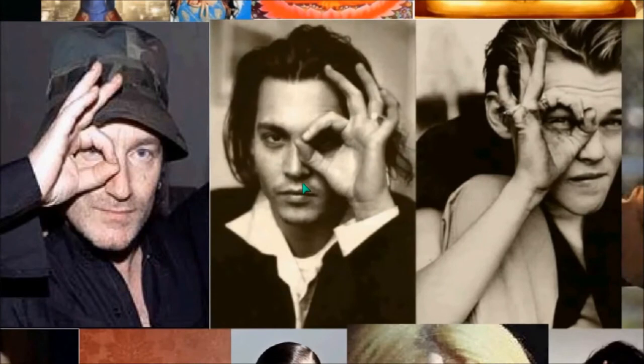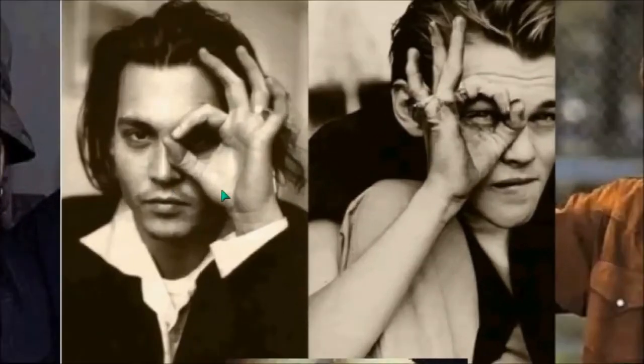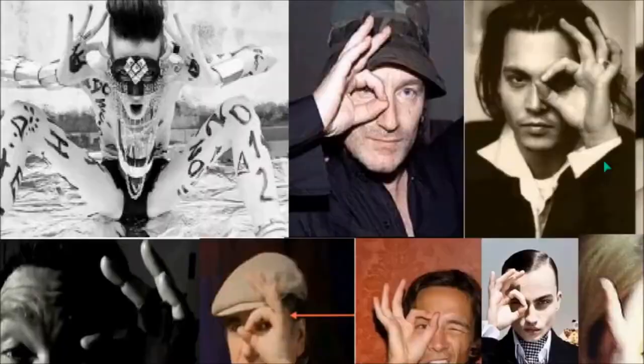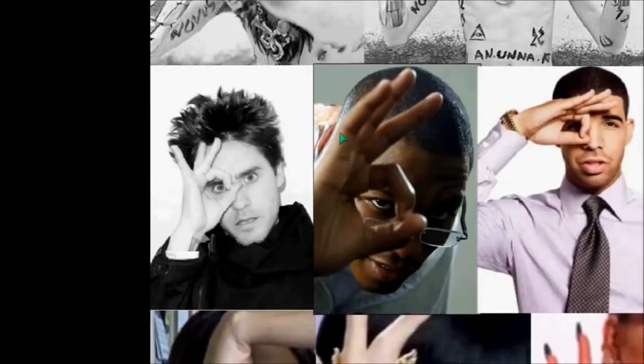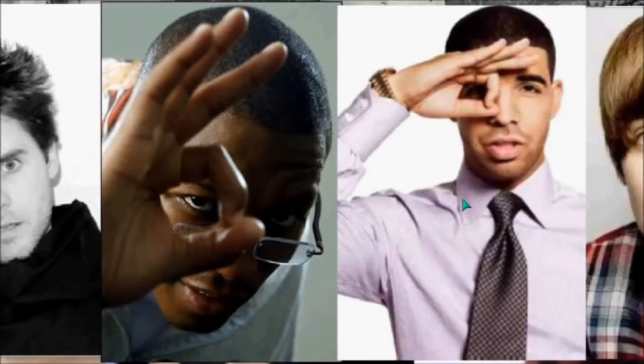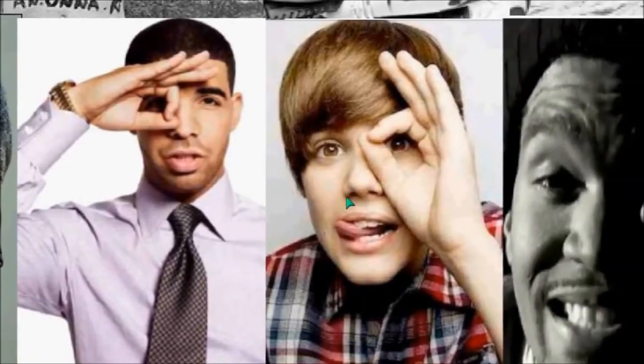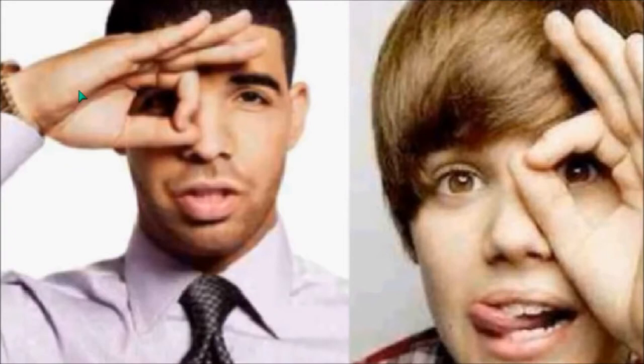Here's Bono again. Look at all of the young actors doing this. This is one of the most famous actors on the planet — Johnny Depp. Leonardo DiCaprio as a young boy — look what they're doing. Continuing on — this is 30 Seconds to Mars, Jared Leto. Do you see the eye? Who in their right mind puts an OK symbol in the eye? This is saluting King 666 or Satan. It's clear.